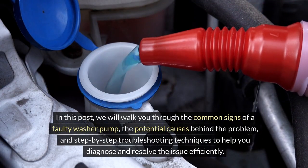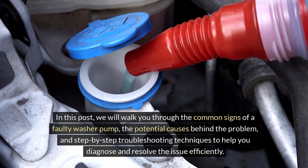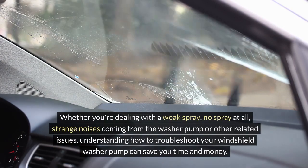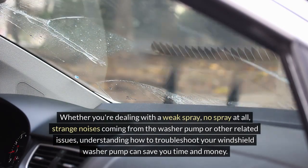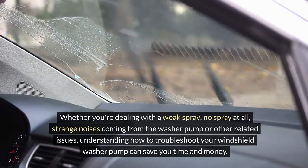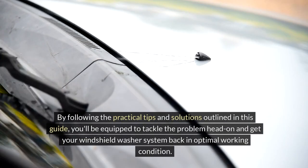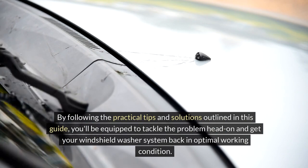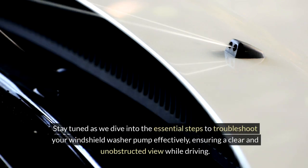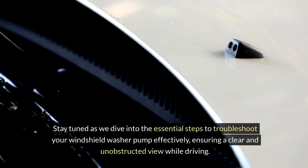In this guide, we will walk you through the common signs of a faulty washer pump, the potential causes behind the problem, and step-by-step troubleshooting techniques to help you diagnose and resolve the issue efficiently. Whether you're dealing with a weak spray, no spray at all, strange noises coming from the washer pump or other related issues, understanding how to troubleshoot your windshield washer pump can save you time and money. By following the practical tips and solutions outlined in this guide, you'll be equipped to tackle the problem head-on and get your windshield washer system back in optimal working condition. Stay tuned as we dive into the essential steps to troubleshoot your windshield washer pump effectively, ensuring a clear and unobstructed view while driving.